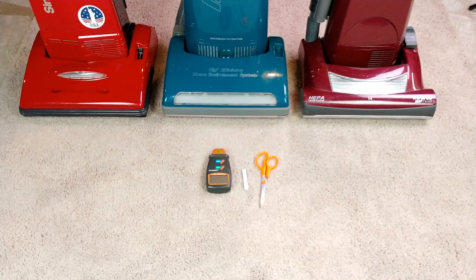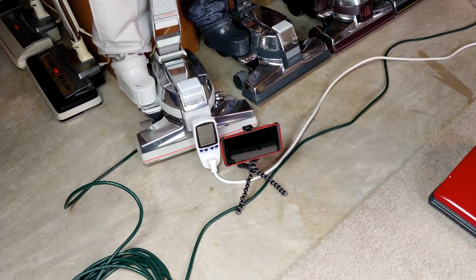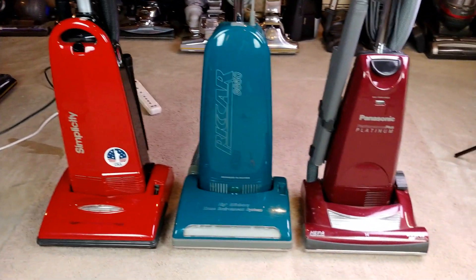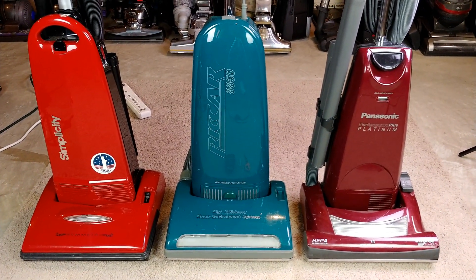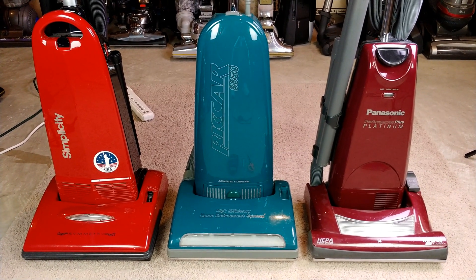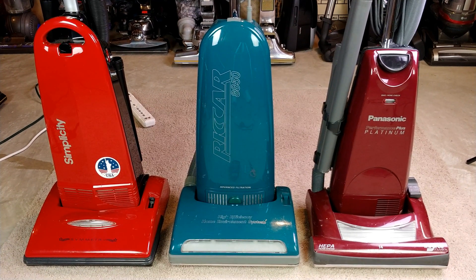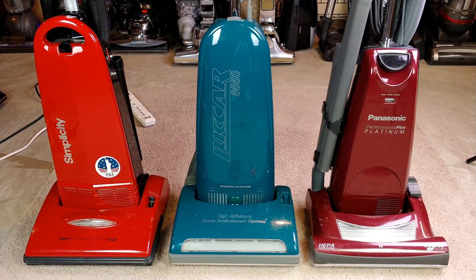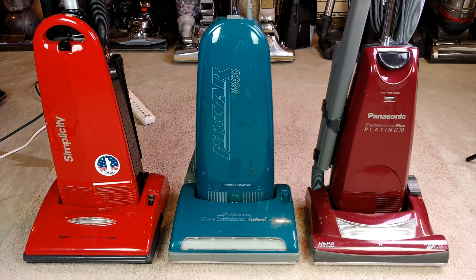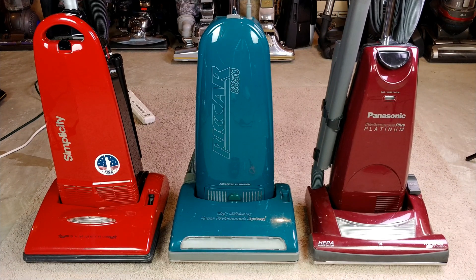Let's take a look at the brush roll speeds. I have a secondary camera sitting over there and it's going to give us the current draw for each one of these machines. It's going to be a static current draw — we're not going to be running it on the carpet. Usually running it on carpet for this type of machine will increase the current a little bit. So let's go ahead and take a look at the back of each one of these rating plates — the stickers themselves — and I'll show you what each one of them says.